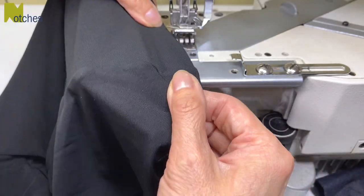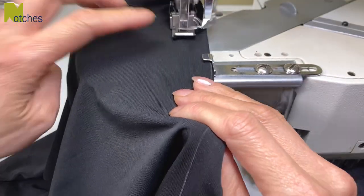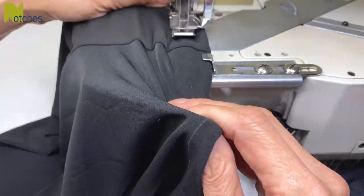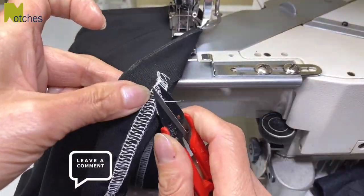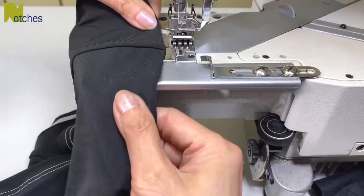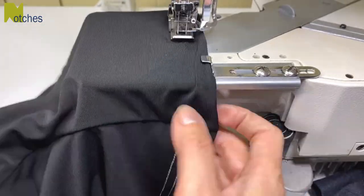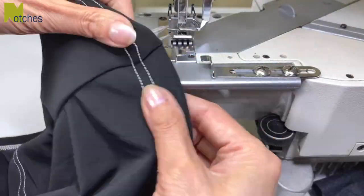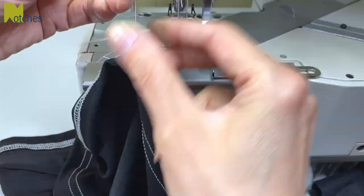To do a cover stitch I turn both layers of the hem along the chalk line and place it under the machine with the right side up. I'm adjusting my hem guide and then I'm going to stitch right around that bottom hem, and then repeat all along that top fold. A little trick to finish off the cover stitching is to pull through all of the threads to the back and then tie off in a double knot. There's less chance of it unraveling this way.